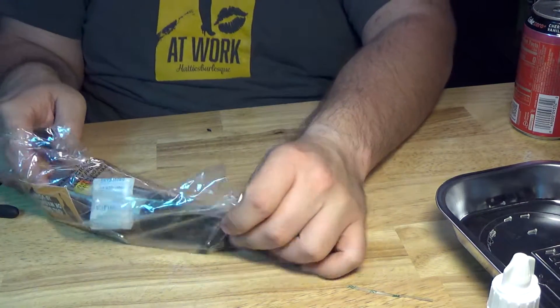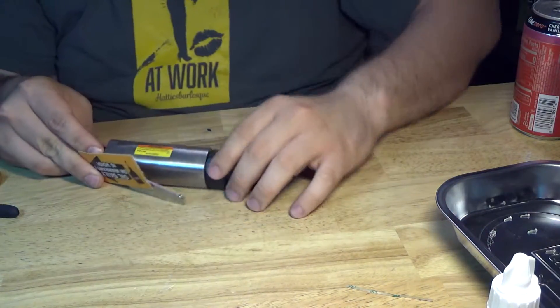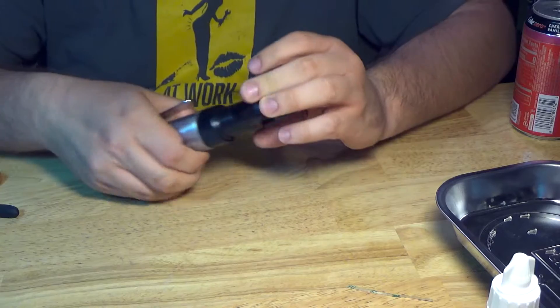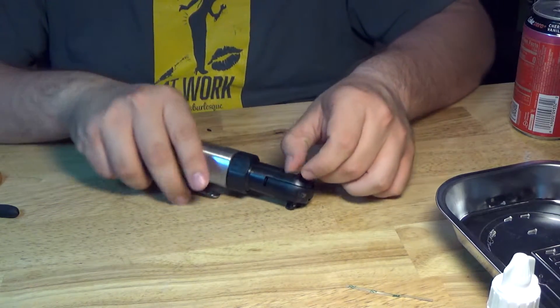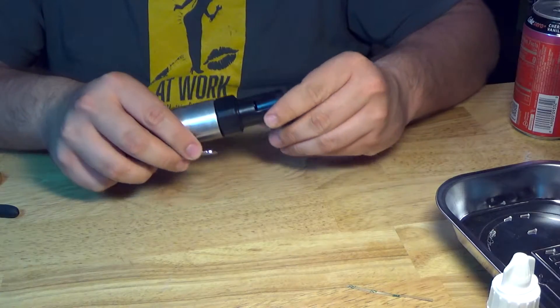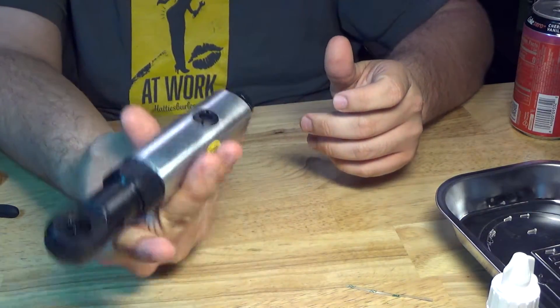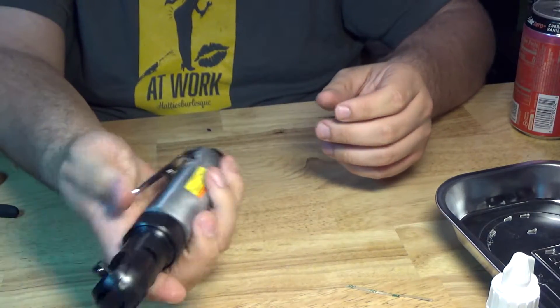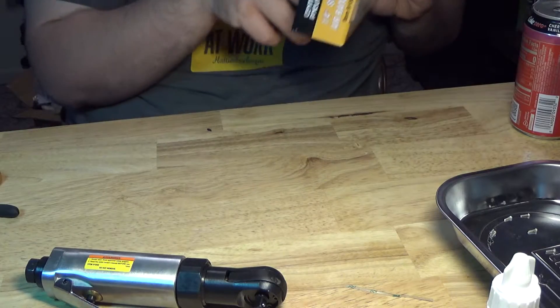I bought this on the off chance that my quarter-inch Snap-on far 25 will die — it's old as dirt, and it was old as dirt and used well when I got it, and I haven't exactly been nice to it. I'm going to tell you, this is way heavier than the Snap-on, but it feels good in the hand. Let's hit the brochure.